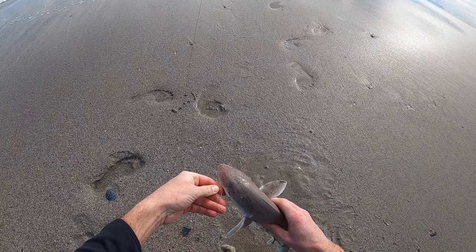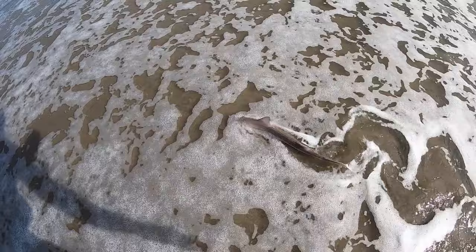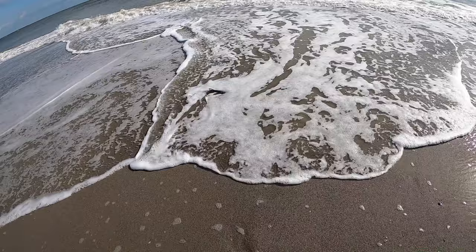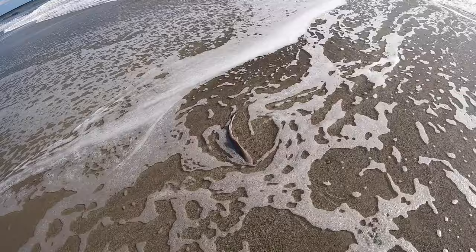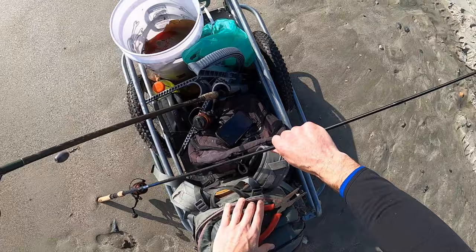I think this is a dogfish — I'm kind of new to this. You can actually keep and eat these if you want, but we're just gonna let this guy go. He's so small and look how skinny he is — there's not gonna be much meat on him. Hey, other way fella! He'll figure it out. There he is — he's a little discombobulated, but there you go. That's cool.